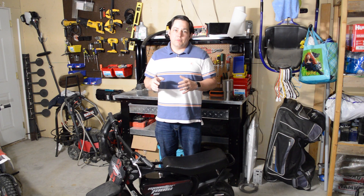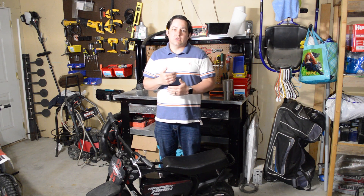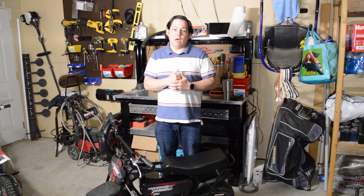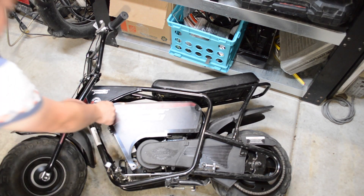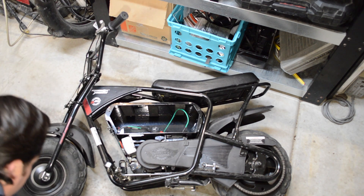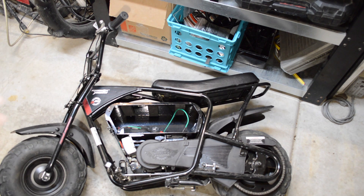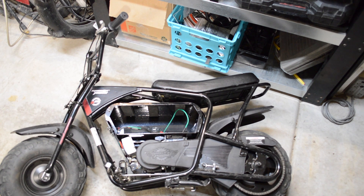One of the big reasons I really wanted this bike specifically is the battery pack was shot, so I was able to get a really good deal on it knowing the batteries were bad. Not only is there a nice cool panel here, but if you take it off it has a really accessible battery pack area. The idea is we are going to put in some hot swappable batteries, so we want some really nice easy access.